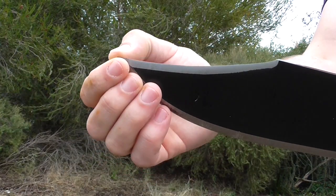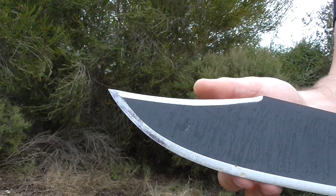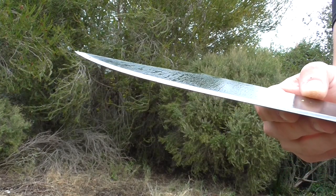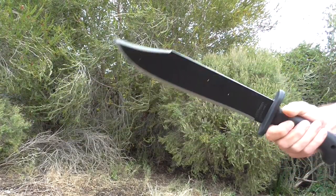It's got a long, pretty reasonably sharp primary edge. But when it's paired with a rather thin spine, it's not really going to be that great at chopping through hardwood or anything like that. So yeah, it's probably going to be more of a trail-clearing type thing.